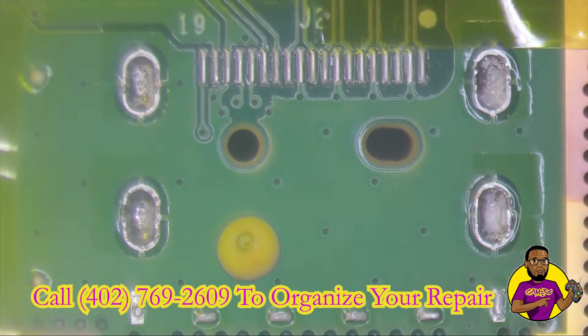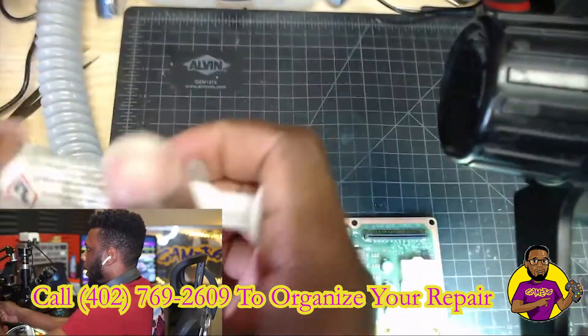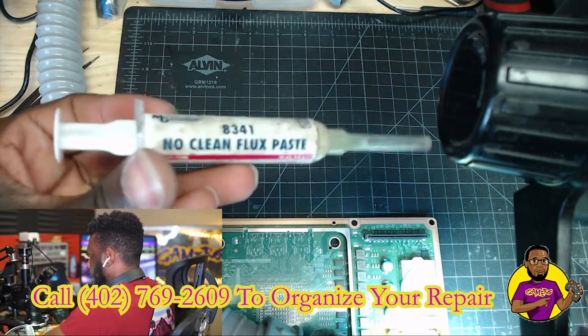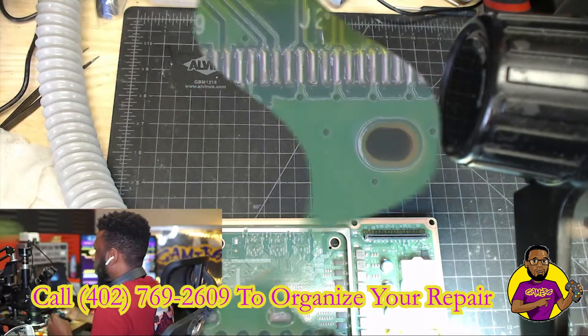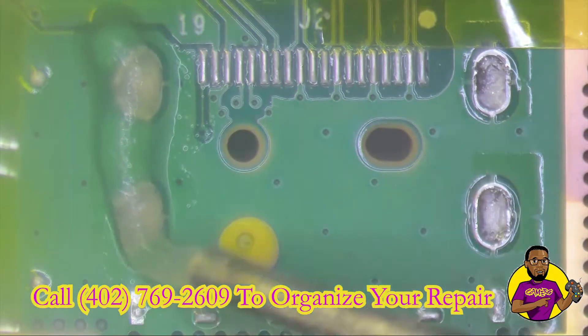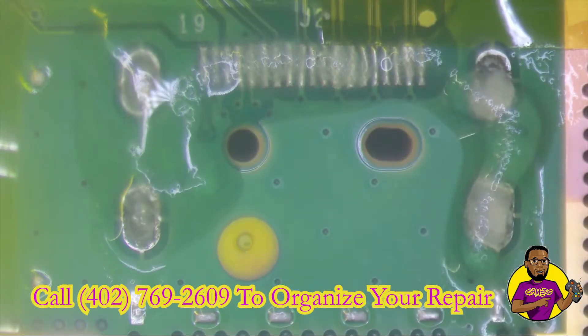Next thing we're going to do — before switching over to the microscope — I'm going to show you what I have. I have this 8341 no-clean flux. We're going to go ahead and put some of this flux on the motherboard throughout the header and the four anchor points.